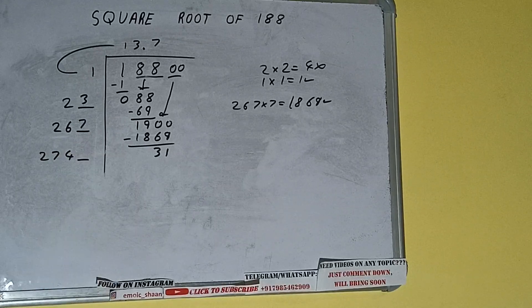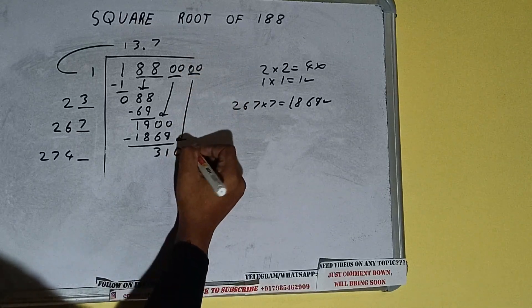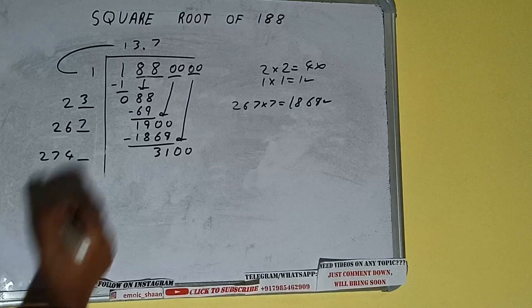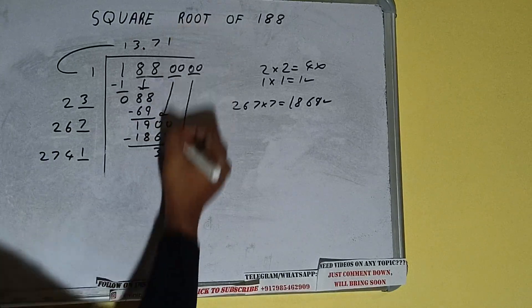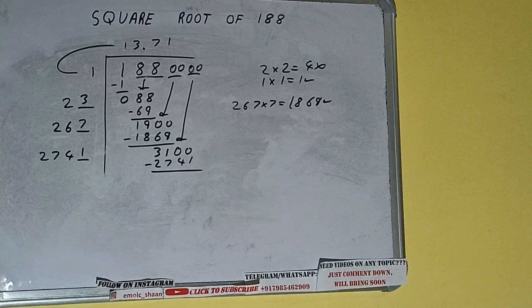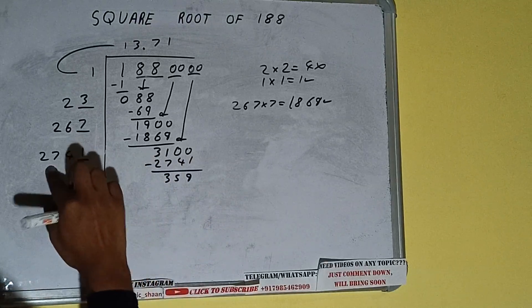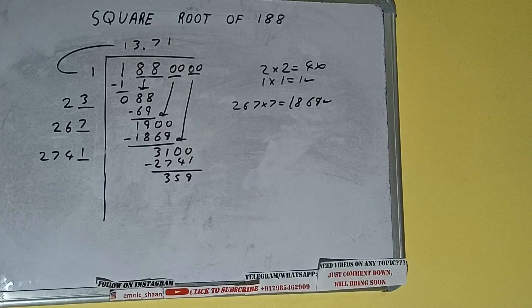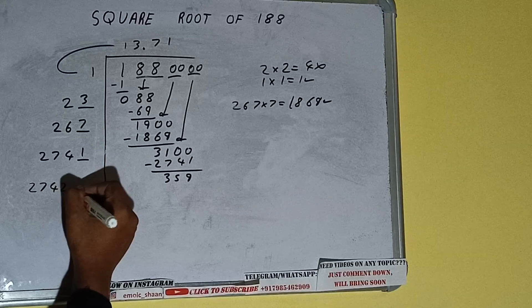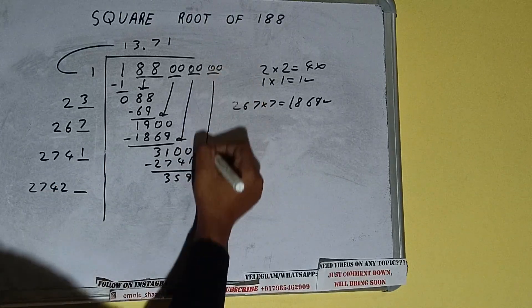Bring the next pair of zeros down and it will be 3100. We write 1 here and 1 here — 2741 into 1. Subtract and we'll be left with 359. We did 2741 into 1, so add both: 2741 plus 1 will be 2742, and one digit extra. Bring the next pair of zeros down.